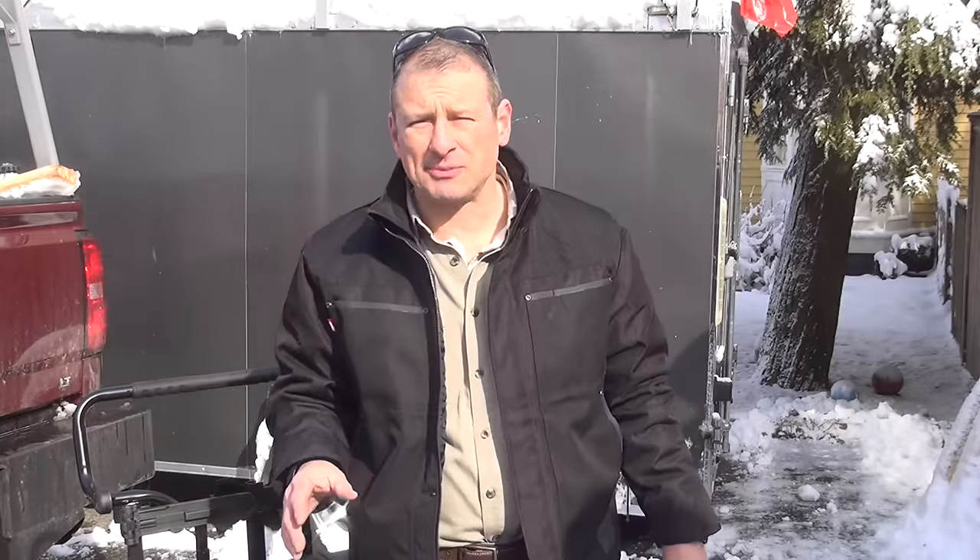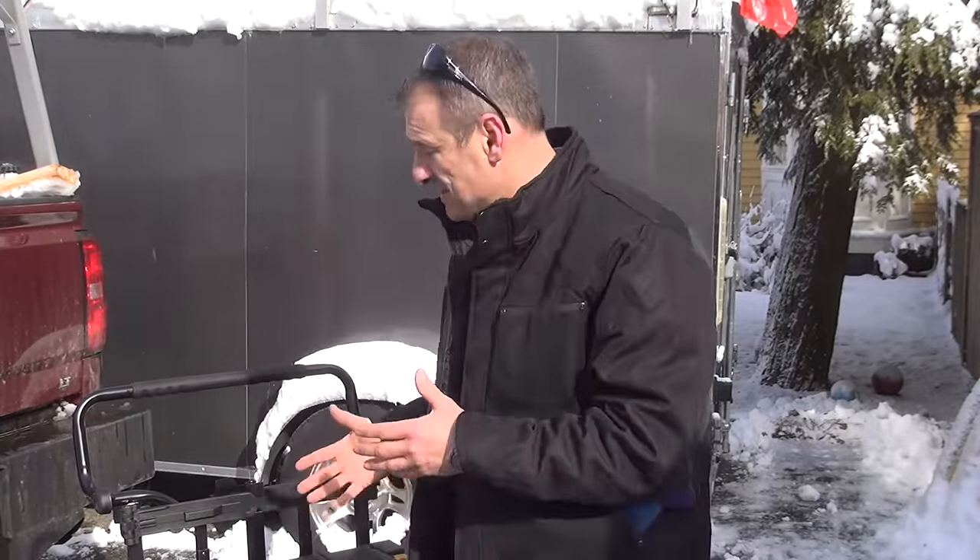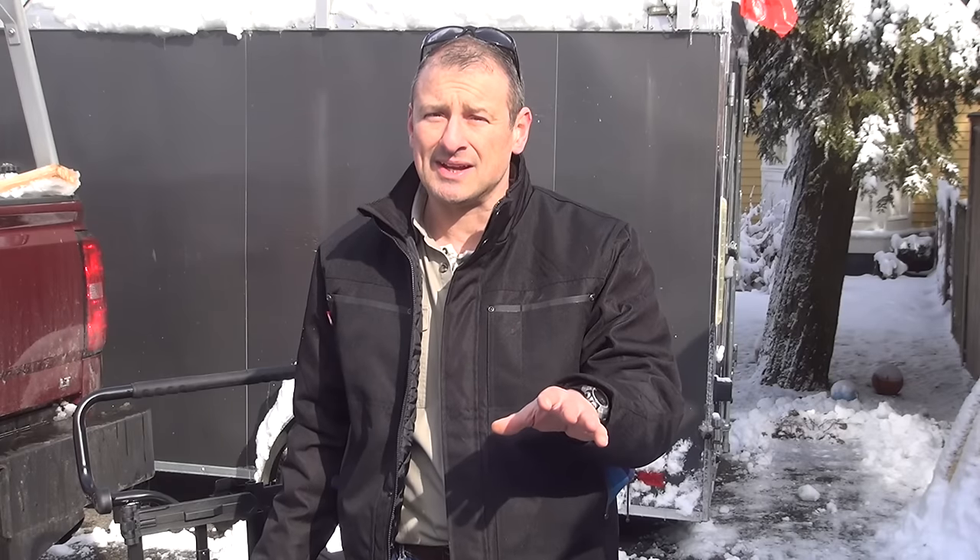The DeWalt Tough System allows contractors to customize their storage options to whatever they need. Check it out. I'm Rob Robillard — we'll see you next time.